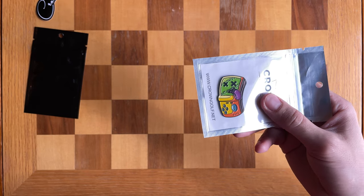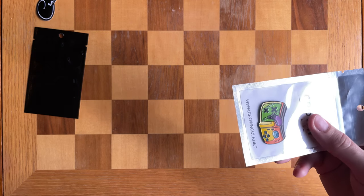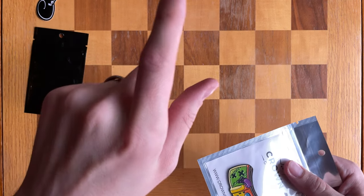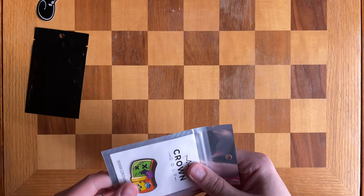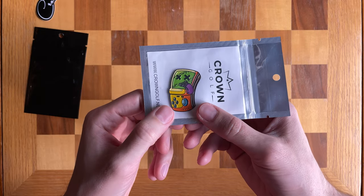By the way, if you have a bunch of those plastic clubhouse markers, I did do a video on how to customize them to make your own, which is pretty fun and easy — I'll link to that in the description. So yeah, this one looks like a Game Boy. I don't see any names on it, but I'm sure each character has a name.